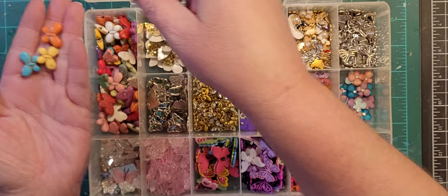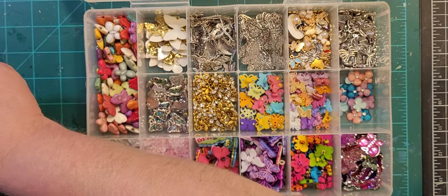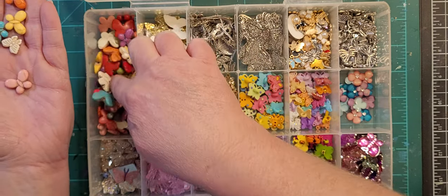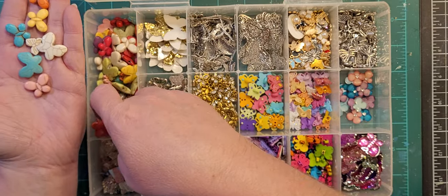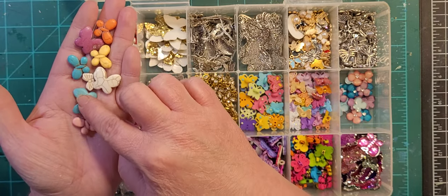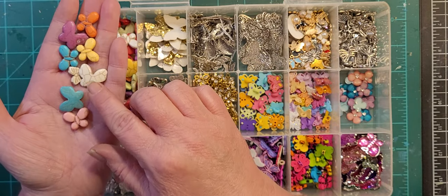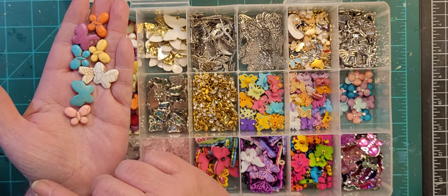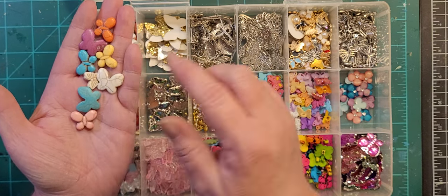These are in the strung bead section, obviously. Different sizes. I have hearts, stars, and peace signs in the same style, and if they ever have flowers I'd buy those too. On a project where I need four things, I'll do a heart, a star, a peace sign, and a butterfly.